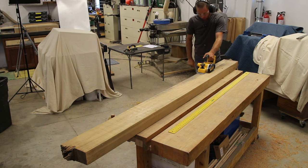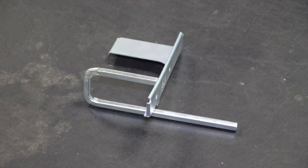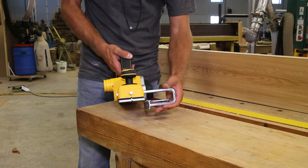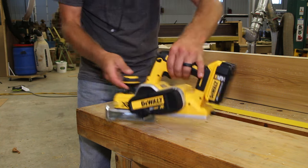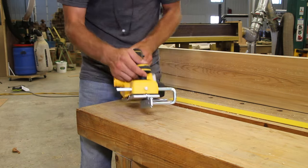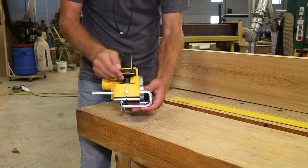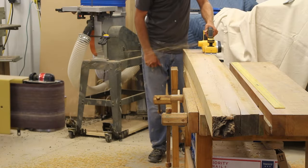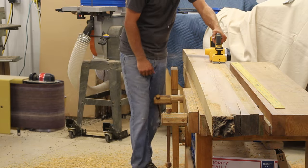With your edge guide you're able to set the offset to control where you're actually planing on your specific board. You can use this to create a rebate or rabbet with your hand planer. When I received this unit the hardware to secure the edge guide was missing — I went to my bolt bin, found the matching threads, and repurposed it. Hopefully when you get yours the hardware will be included. To install it, push it in on the left-hand side and tighten it in position. Pretty easy and works very well in keeping the planer where you need it along that board.